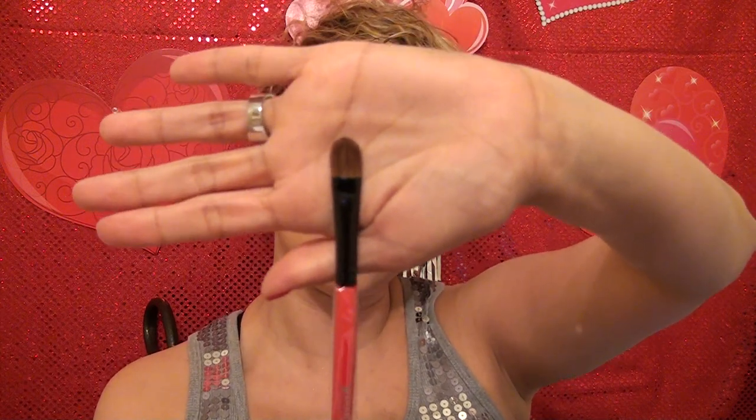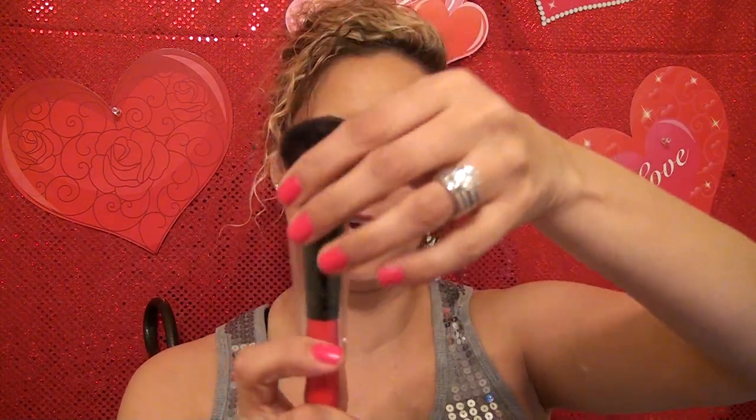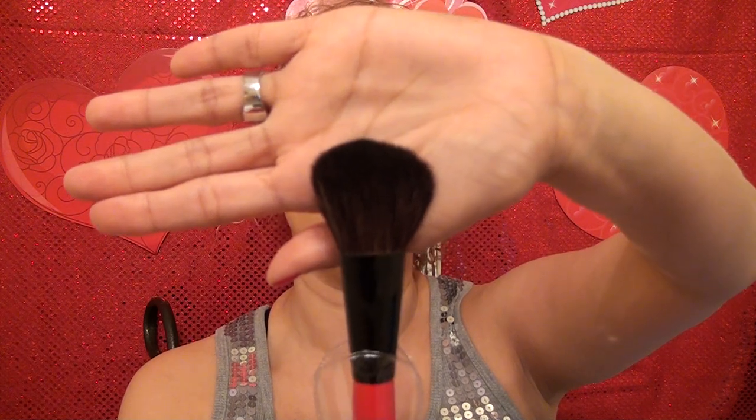This looks like it could be a concealer brush. And then this is a blush brush — very nice, very soft blush brush. The handles feel very nice too, very comfortable. And of course you've got your powder brush. And that is it on this Shainy brush roll set. I highly recommend it — it's a very, very inexpensive brush set. I will be putting the link down below so you can find this brush set yourself.